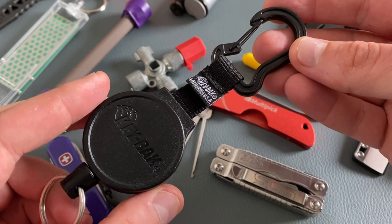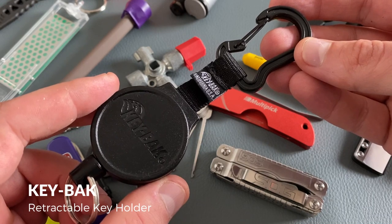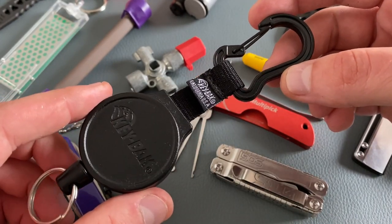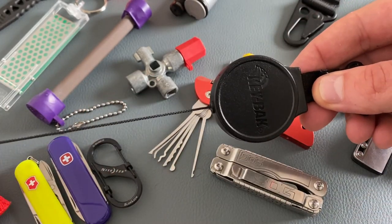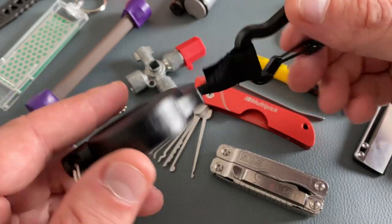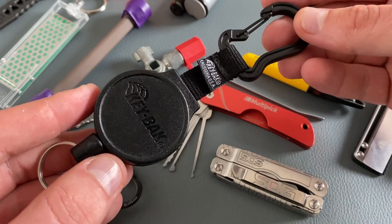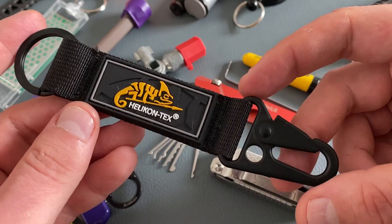If your keychain is extremely heavy, then this KeyBark organizer is a great choice. It's designed for heavy duty keychains or maybe for hand tools. It has a retraction mechanism that retracts on its own. I really like the KeyBark quality — it's made for professionals, very durable, and an excellent choice to organize the stuff on your keychain.